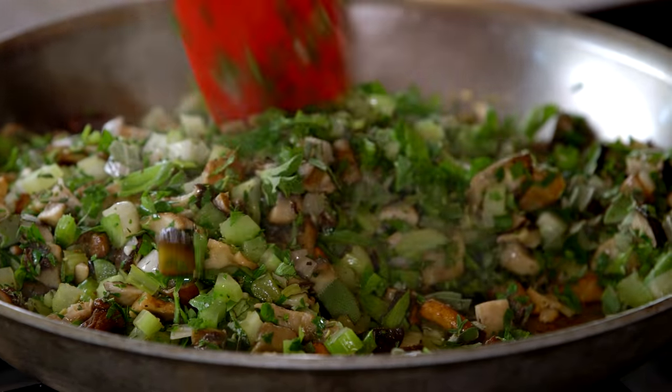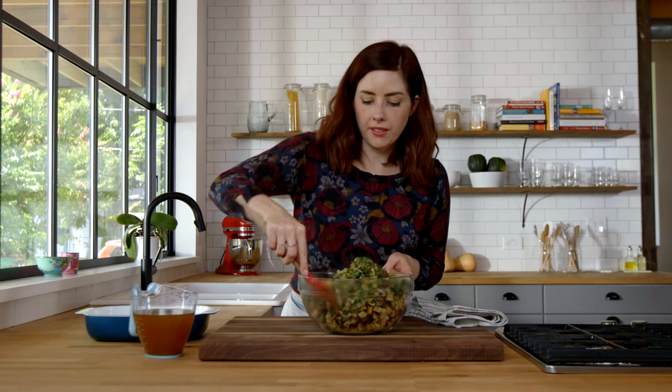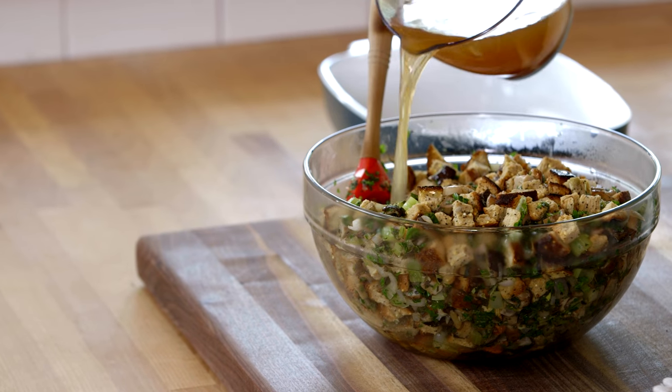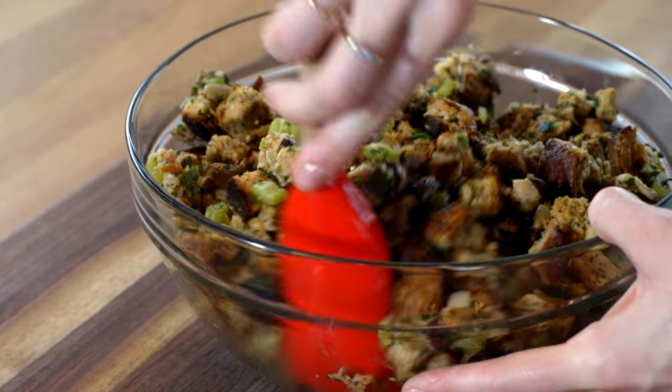Stir everything up. This is 12 cups of bread that I've dried out and they will now be the base of the stuffing. We'll add the veggies to it, give it a little stir, and then add three cups of vegetable broth. You want to let it hang out just for a bit so it can soak up some of the broth.